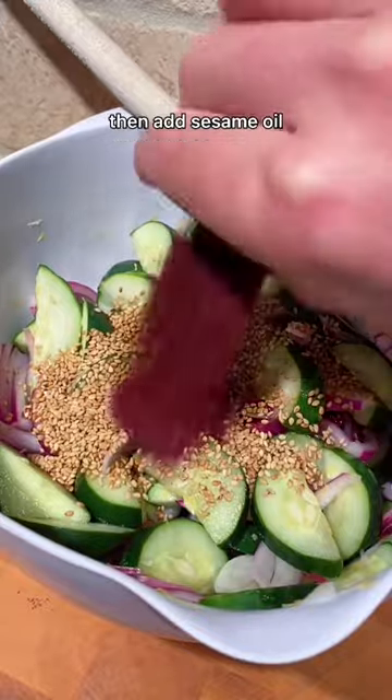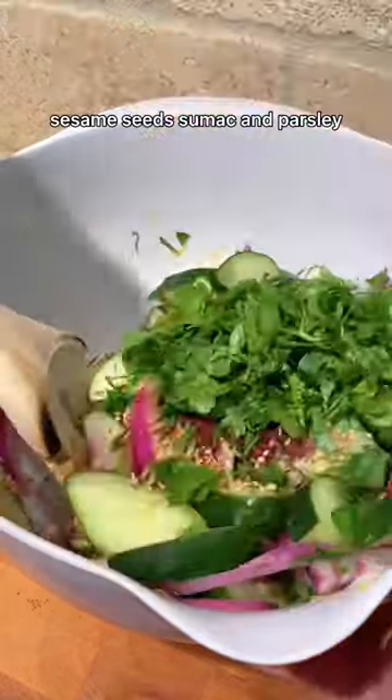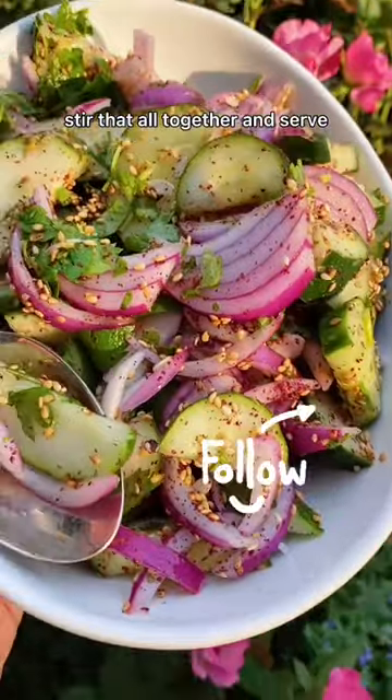Then add sesame oil, sesame seeds, sumac, and parsley. Stir that all together and serve.